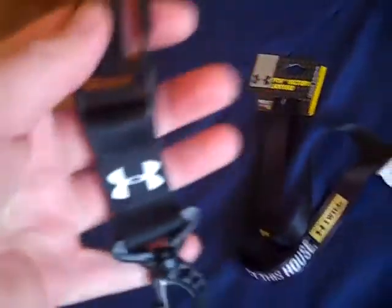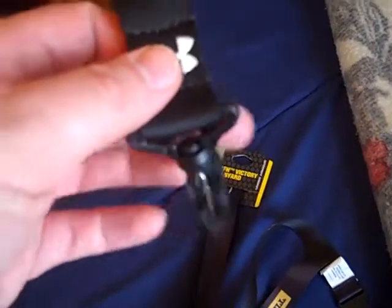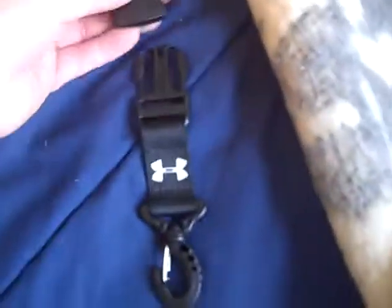It's got a clip-off part of the lanyard here, and then you've still got the Under Armour symbol there. Then you've got the place for your keys, and this swivels, and then you snap it back on. So that's pretty much all there is to it.